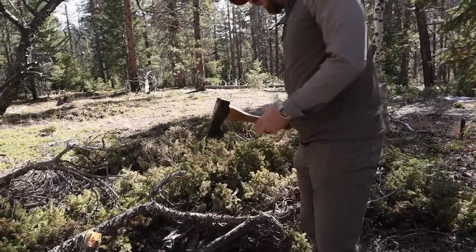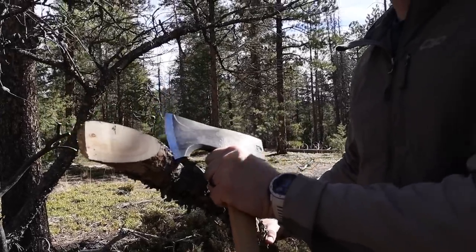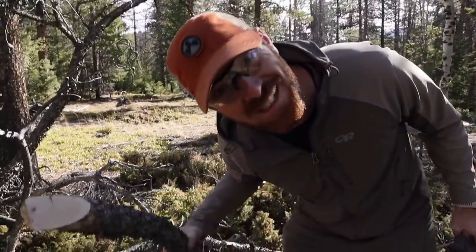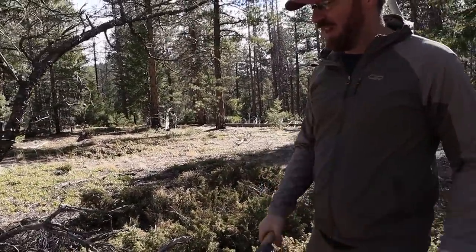Oh my gosh, look at that. That is smooth as butter. That is ridiculous — have you ever seen an axe cut like that? That's smoother than a rocking chair at Cracker Barrel. That's nice. Whoa, that is scary.